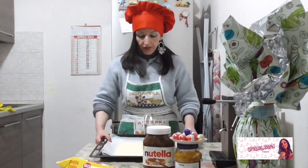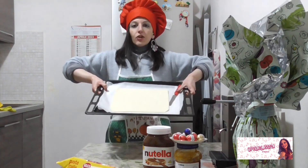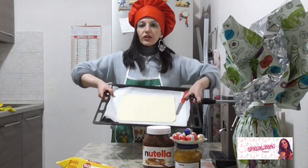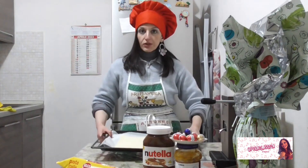Iniziamo subito. Ho messo nella teglia la carta forno con la pasta frolla rettangolare. Adesso vado a spalmare sul rettangolo della pasta frolla la crema di nocciole.